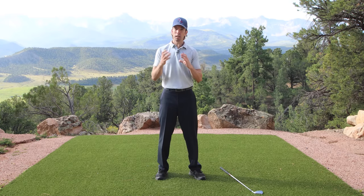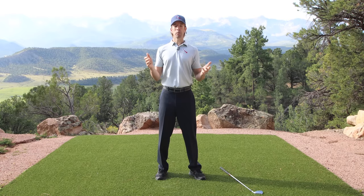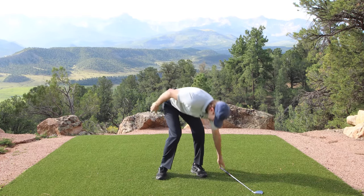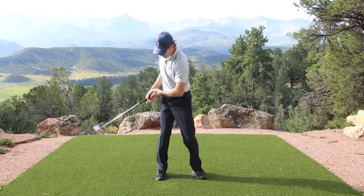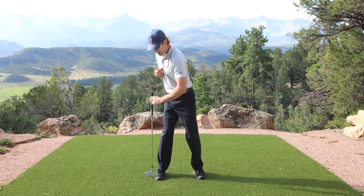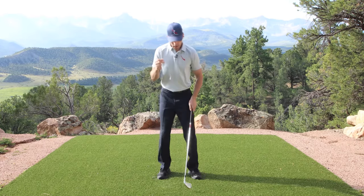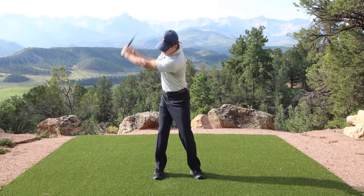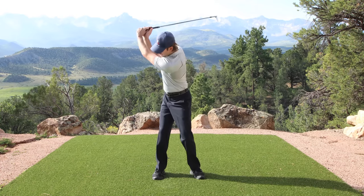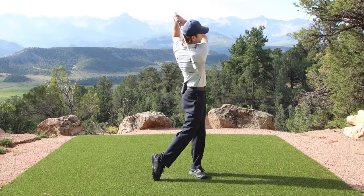As you keep working on this drill and get it refined so that you can do it without thinking about it at a conscious level, you're going to be able to do it without those little pauses and chunks. Instead of stopping at the top to check your right hip line, your necktie drill, whether you maintain your axis tilt — all that stuff that has to be dialed in — you'll be able to make the chunks smaller and smaller until it becomes one smooth movement.